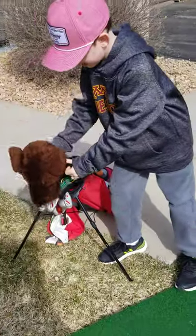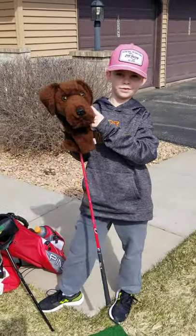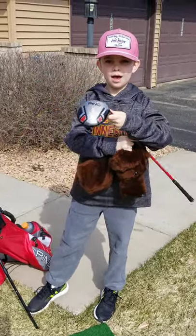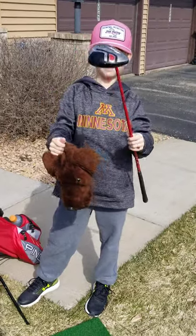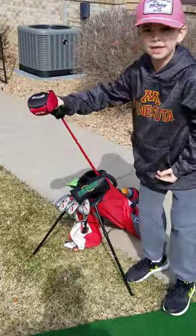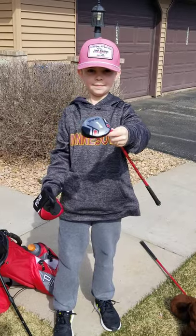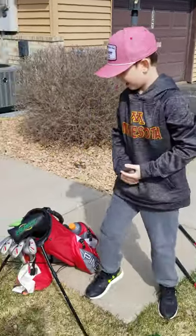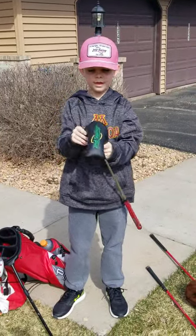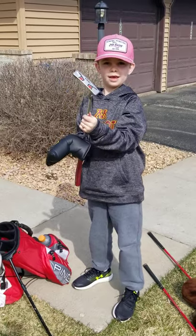What do you got? Here's my driver. My cousin gave me this head cover for Christmas last year. What do you got there for a driver? A Ping Moxie. And our next club is a fairway wood, also a Ping Moxie. And a putter with a Second Swing head cover, which is also a Ping Moxie.